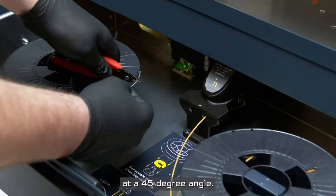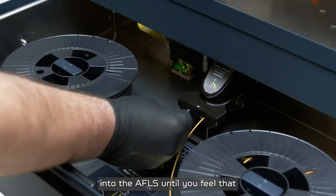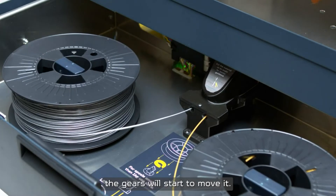Cut the end of the filament at a 45-degree angle. Put the end of the filament into the AF-LS until you feel that the gears will start to move it.